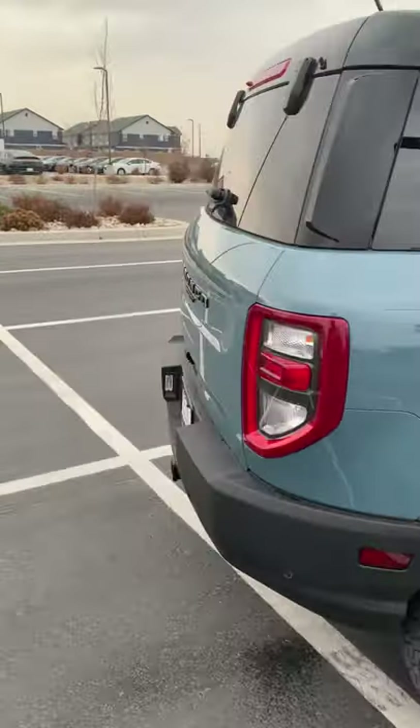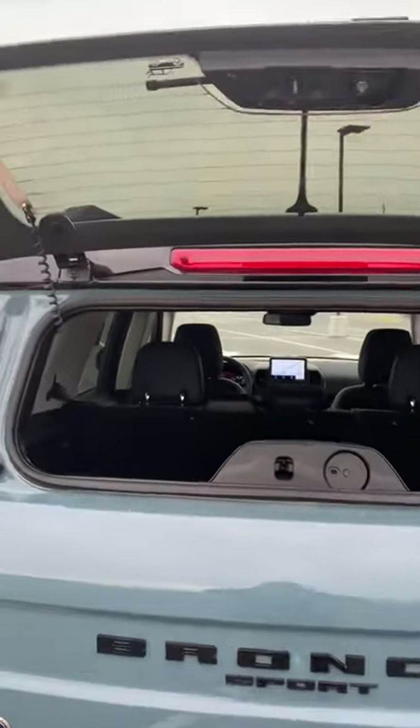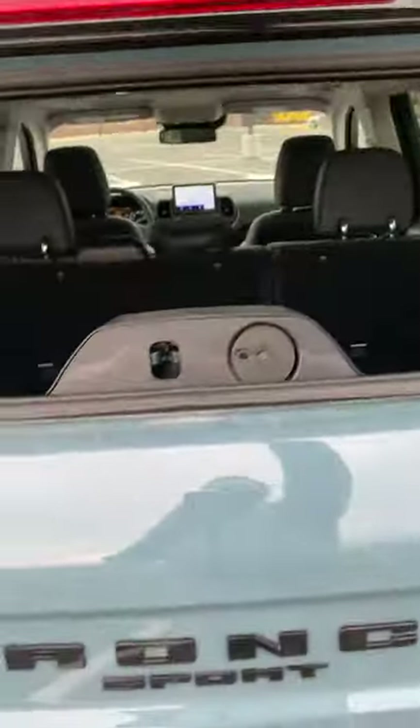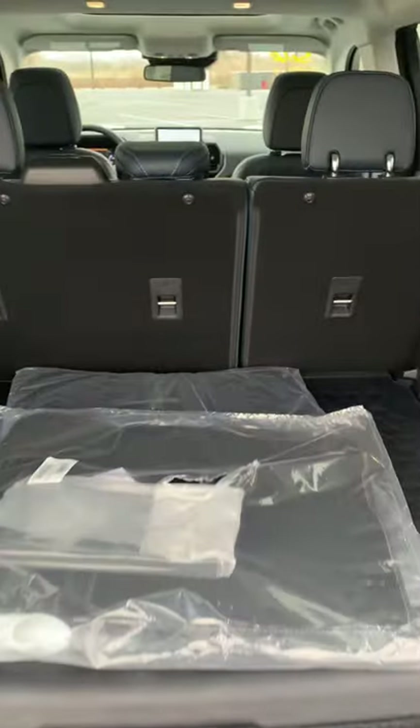We're going to start here at the back of the vehicle. You are going to have your openable glass there. There's not a ton of space here, but there's definitely enough room to gain access in here freely, as well as plenty of space when we fully open the vehicle. One of my favorite features of the vehicle is these lights right here.